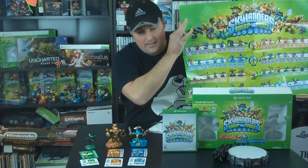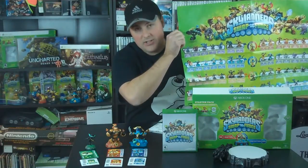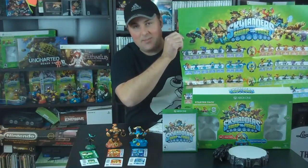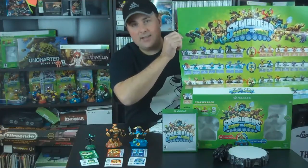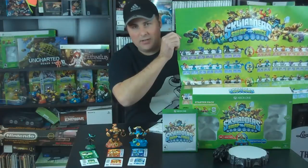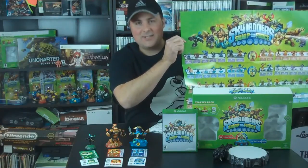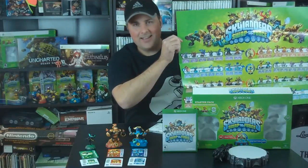There is the Skylanders Swap Force Starter Set for the Xbox One. If you like this video, please hit that thumbs up button. And if you like Skylanders videos — all things Skylanders — if you like what you see on this channel, please hit that subscribe button. As always, guys, thank you so much for watching, and I'll talk to you later. Bye.